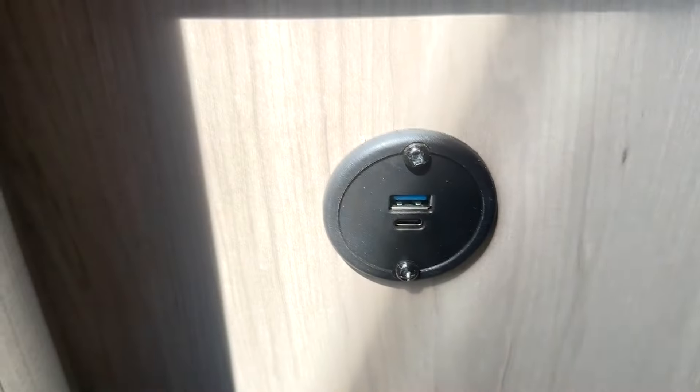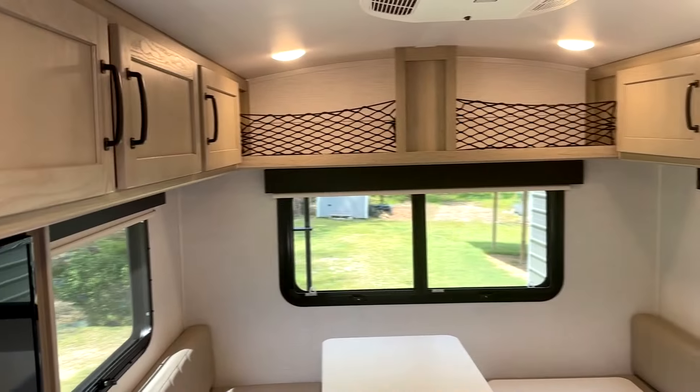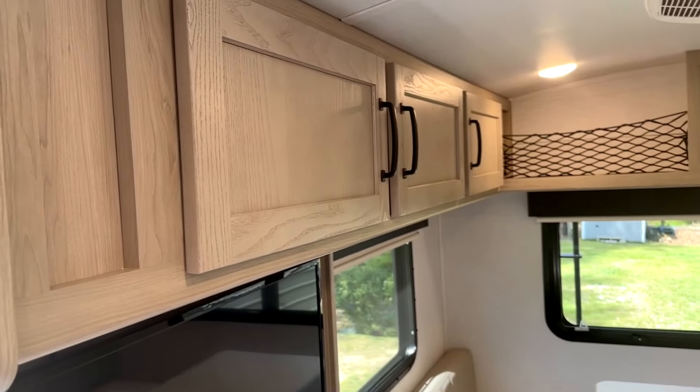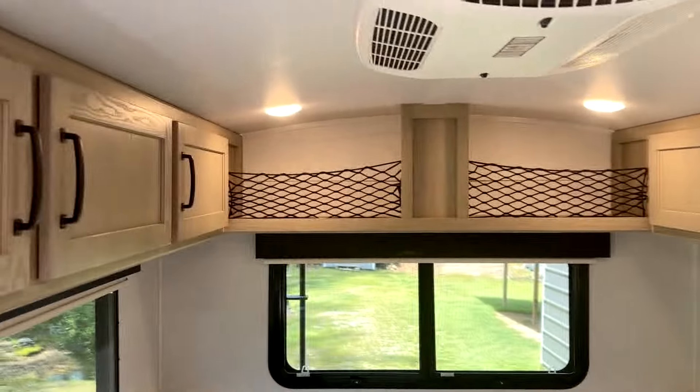There's a little light down there and a USB port — kind of a dumb place to put it, but there it is. You step in, walk in, and turn the light on. Interior lights — there we go.